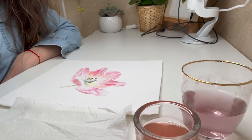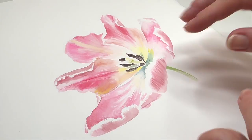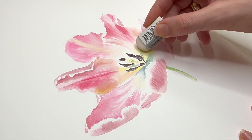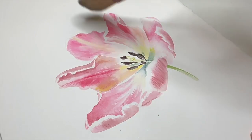After the first layer is done, wait until it is completely dry — the surface should be super dry. Then with an eraser you can erase any graphite marks that are still visible, but that is only possible if you painted transparently.